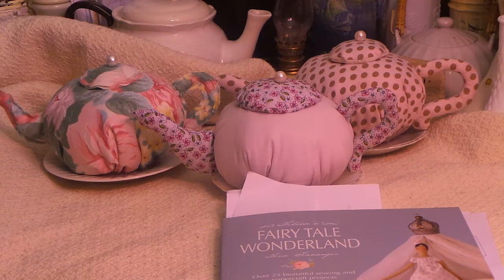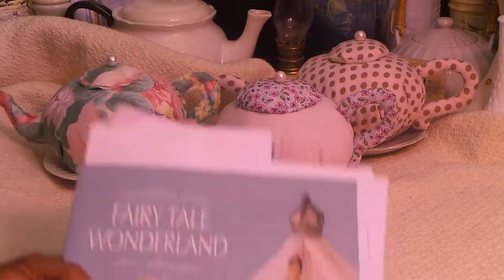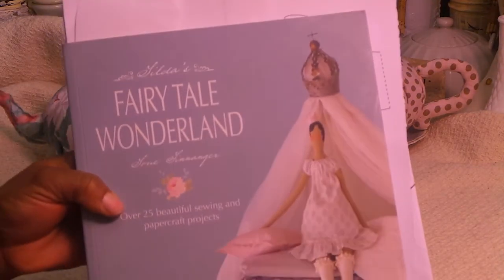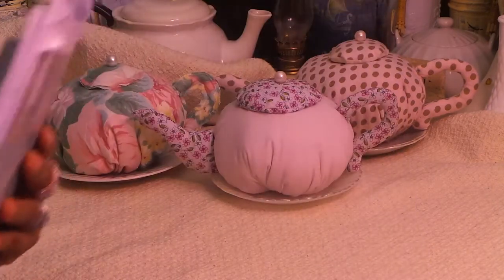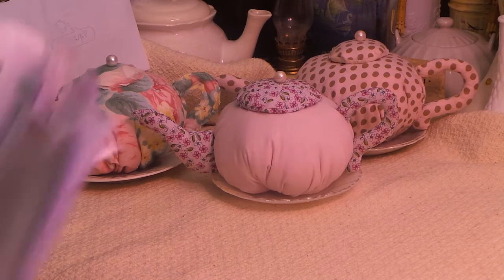I'm going to do a project share. I did some teapots, as you guys can see, out of the Fairytale Wonderland book. Let me open it up and show you the page and show you what I used so you guys can see.